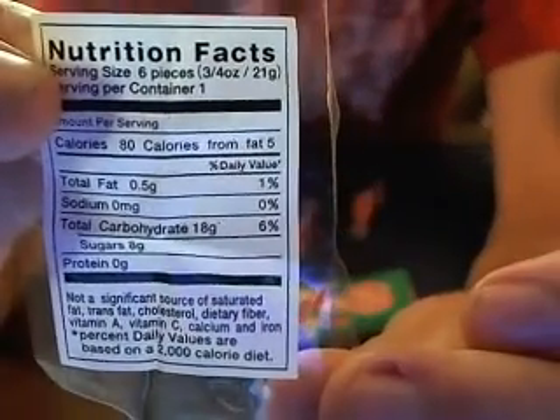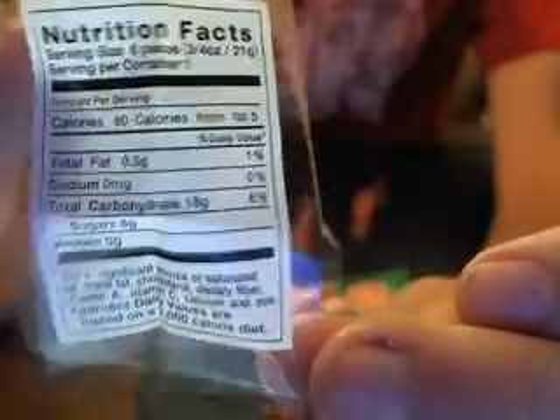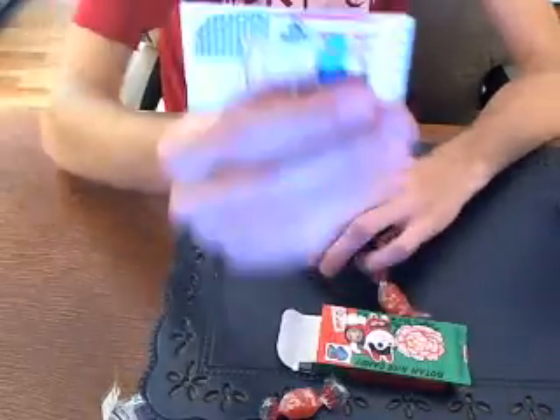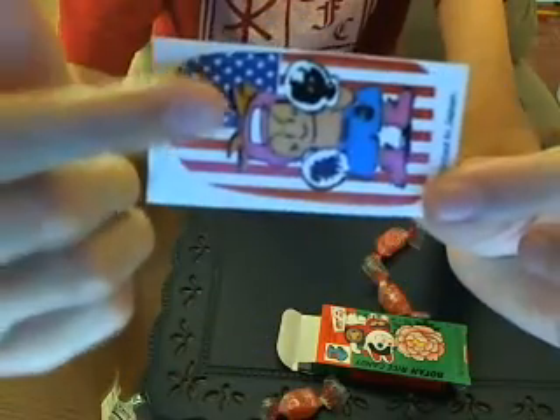Here's the little nutrition thing. You can post it on there if you wanted to see it. And the sticker I found really funny, because it has an American flag on it.